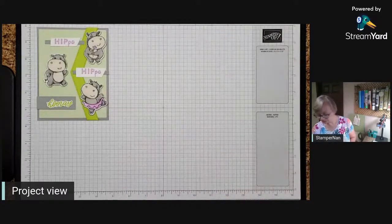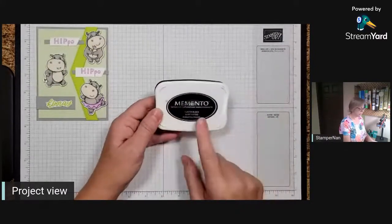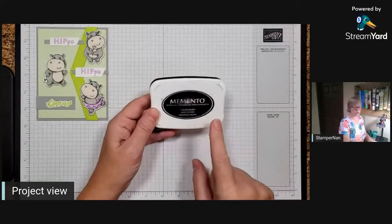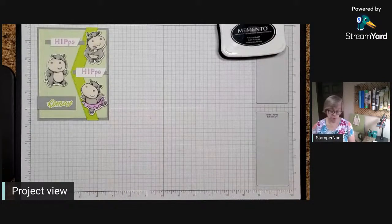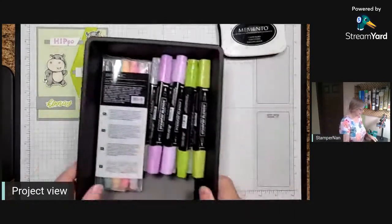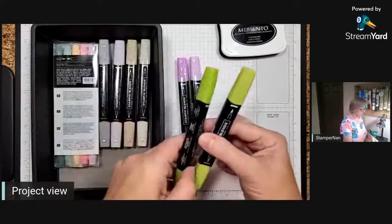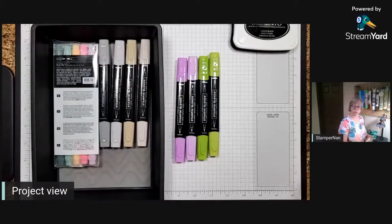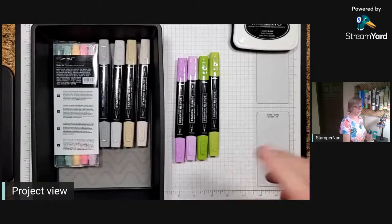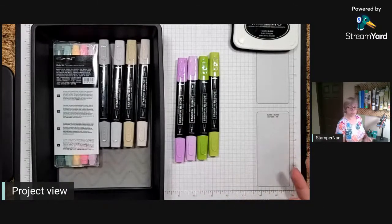For inks tonight, I will be coloring our hippos with Stampin' Blends, using our Tuxedo Black Memento ink pad as my go-to black ink pad. We'll be using quite a few marker colors - Fresh Freesia and Granny Apple Green. If you're ever wondering what to pair with green or purple, they go very well together because they're complementary colors. Yellow is also really good, like Daffodil Delight. Complementary colors are very pleasing to the eye when you put them together.